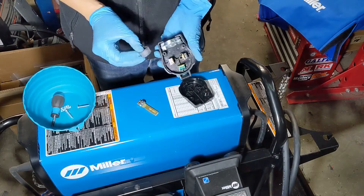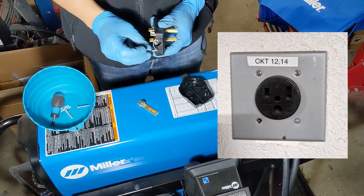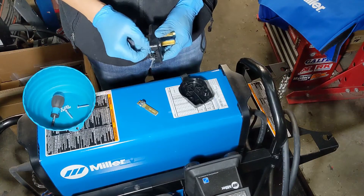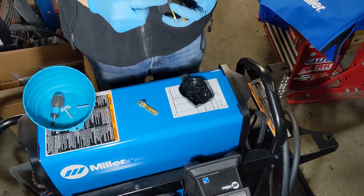At the shop, we have an outlet for a 6-50. I'll include a link below to an infographic that shows a lot of the common NEMA style plugs. This was helpful for me when I was trying to figure out the outlets that we had at the shop.